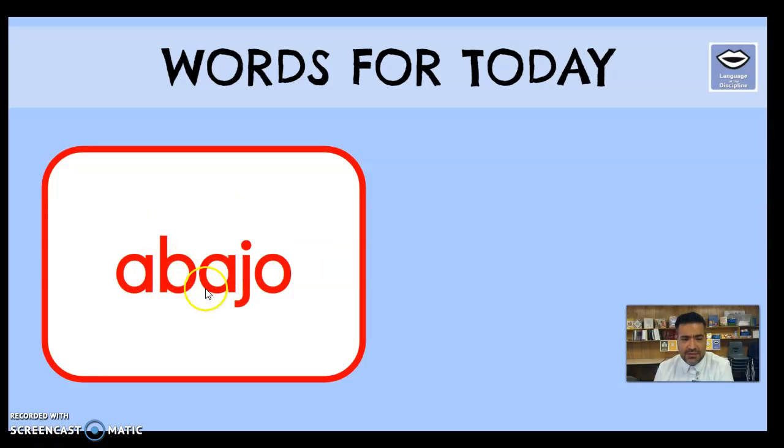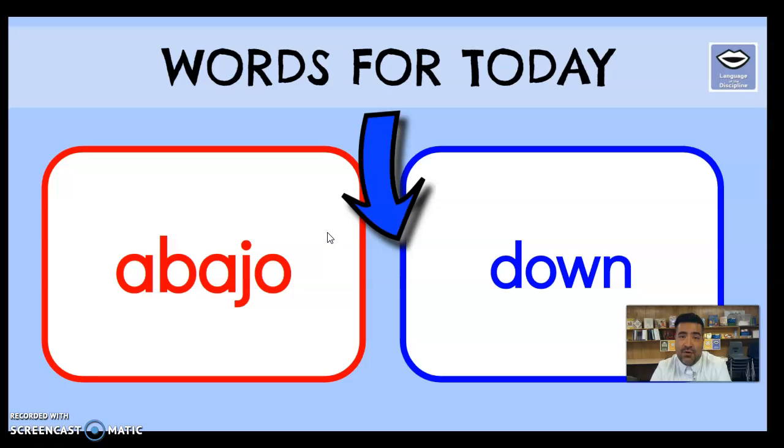Now let's look at our language of the discipline — nuestro lenguaje de disciplina. The first word is 'abajo.' Let's break it down: ah-bah-oh. Put it all together: abajo, which means 'down.' I have a picture of an arrow pointing down — abajo. When you go back to the recording, start using these words in your everyday life. Maybe dad asks where the TV remote is, and you can say it's there, abajo the table. Just practice that word: abajo — down.